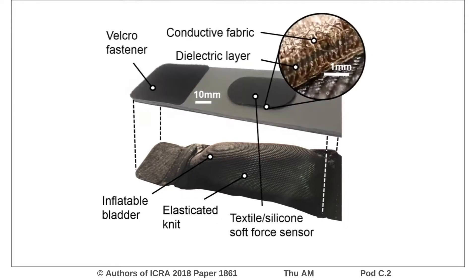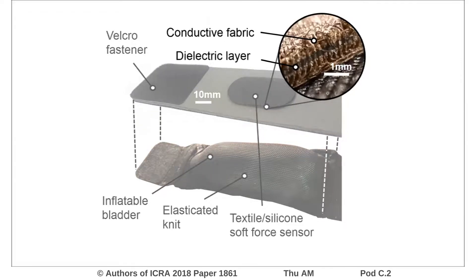The sensors use a capacitive transduction principle. Conductive textile layers are separated by a silicone dielectric layer, creating a deformable capacitor to enable a measurement of compressive load.